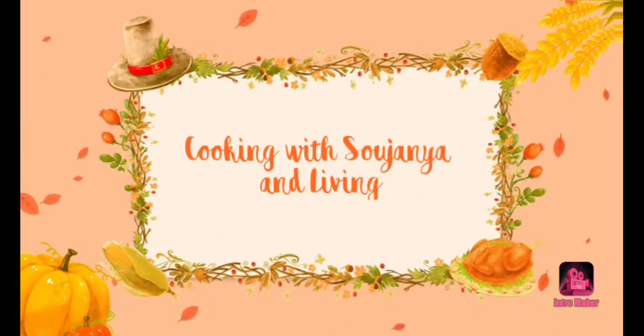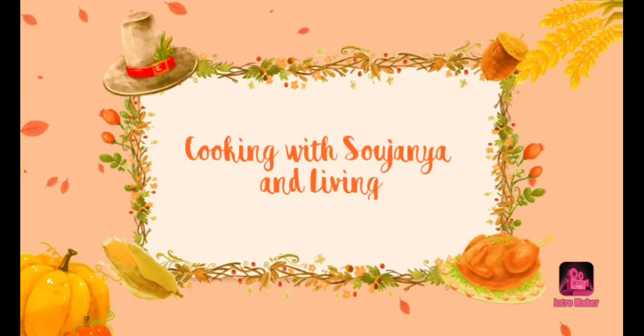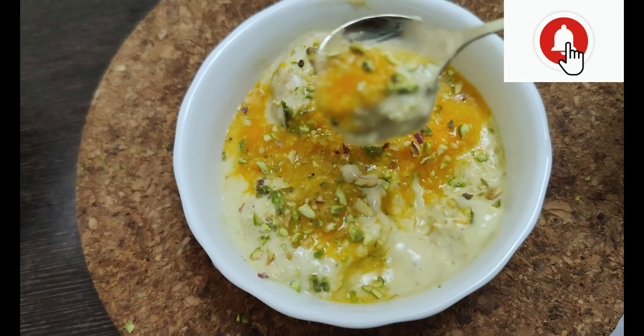Hello and welcome to Cooking with Sojunya and Living. Here is a recipe for Mango Kulfi and Mango Ice Cream. You can make it simple.